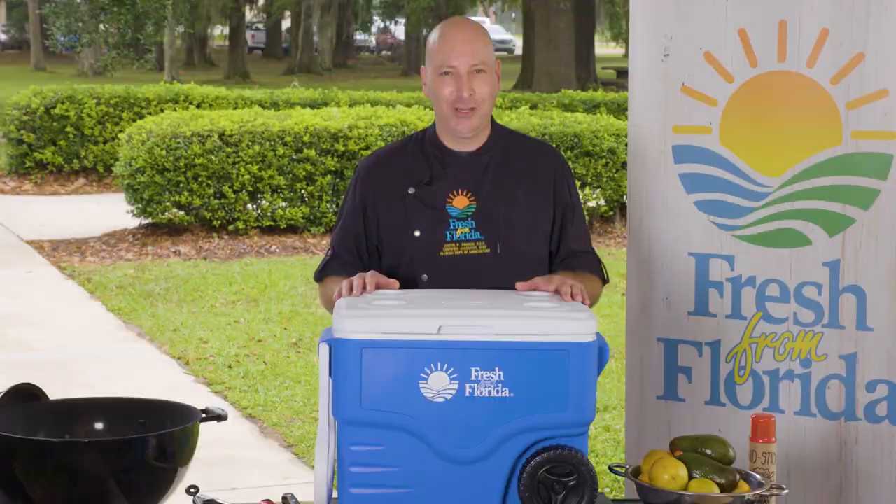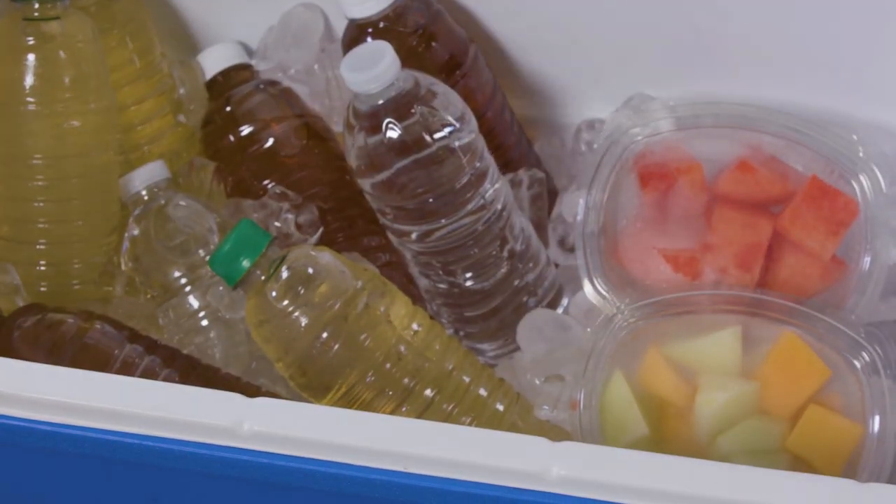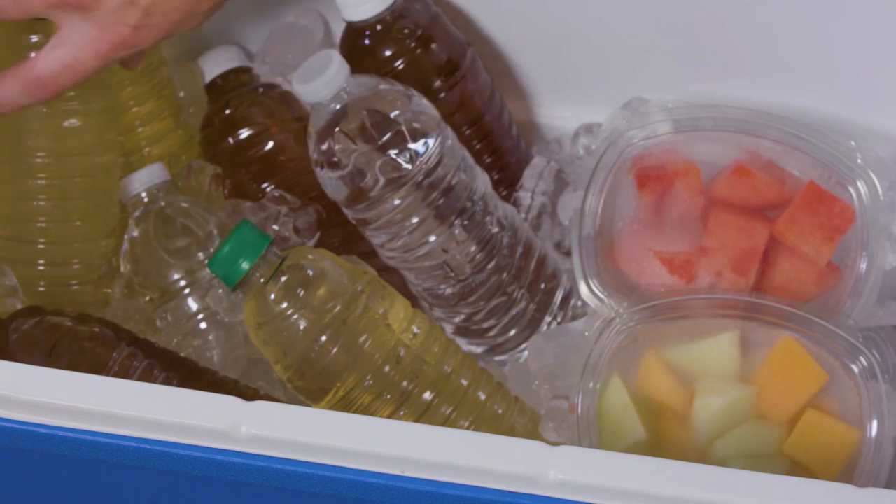Just like your home refrigerator, a full cooler will maintain cold temperatures longer than one that is partially full. Pack your cooler in reverse order, so that the first thing you pack is the last thing you'll need.